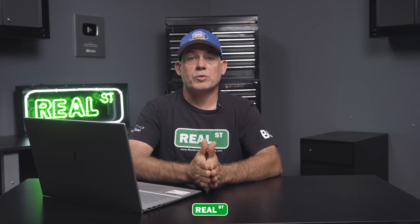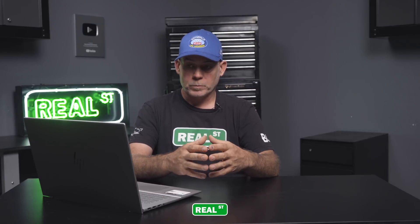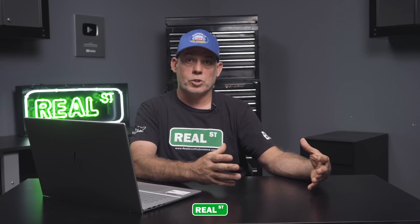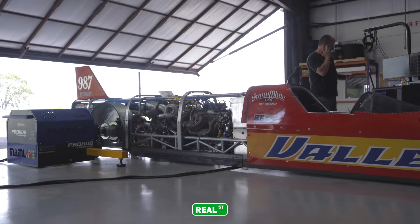We're going to have to string that engine speed shift point up to probably 8,600–8,700 RPM to avoid the surge. We'll also lower the boost target because organically, if you look at the log, the system makes 30 PSI of boost around 6,700 RPM. So when you present more boost than it organically makes at a lower engine speed, you can incur surge. Normally there's a little fluttering noise, but when you get into bigger power and bigger airflow, the surge can get pretty violent — you can break some stuff.